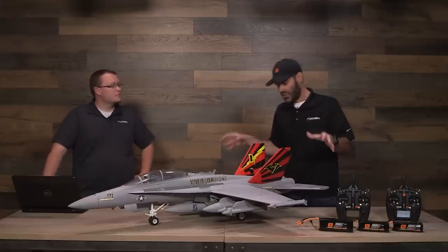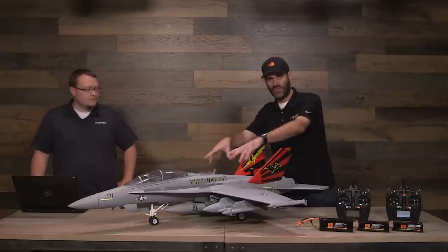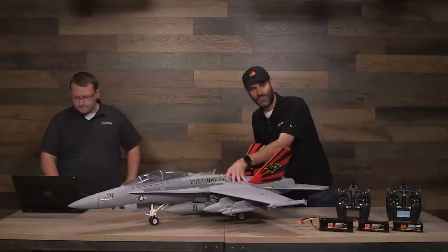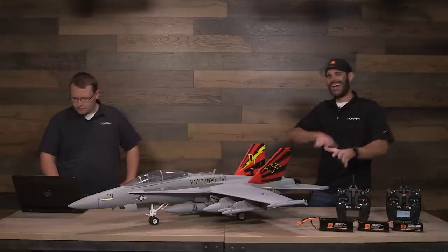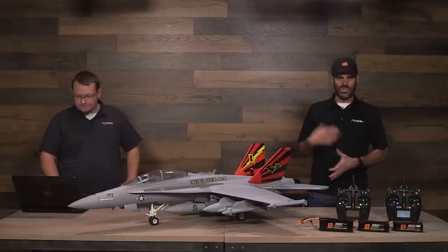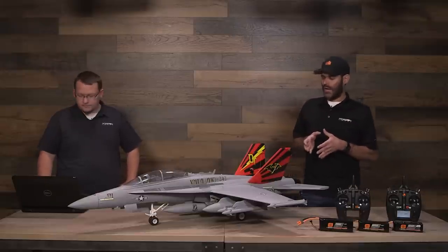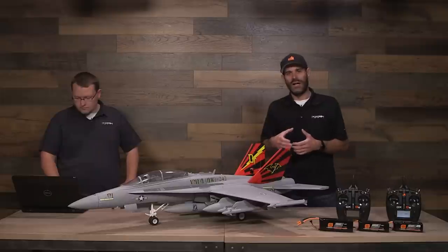The F-18 planform is a little draggier. In the full-scale world, this is a twin aircraft with two engines, and in the model world we have one fan in the middle — two inlets going to one fan, going out to two exhausts — which is not as efficient as the Havoc, which is almost a straight-through shot, or even the F-4, which is a cleaner shot. The Havoc is the fastest of the bunch, the F-4 is not far behind it, and then the F-18 is a little behind that.